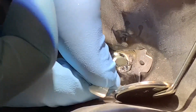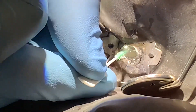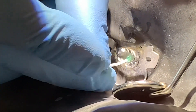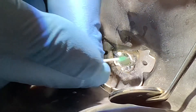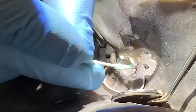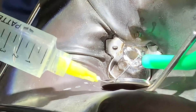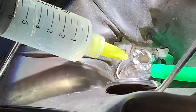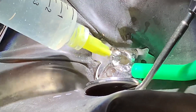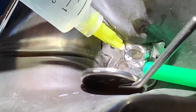I found a missed MB2 as well, so I'm just scraping and cleaning the canal walls with this. Then I'm going to go back in with my hypo — and look at all kinds of stuff coming out now. All the things that were stuck to the walls of the canals are all coming out.